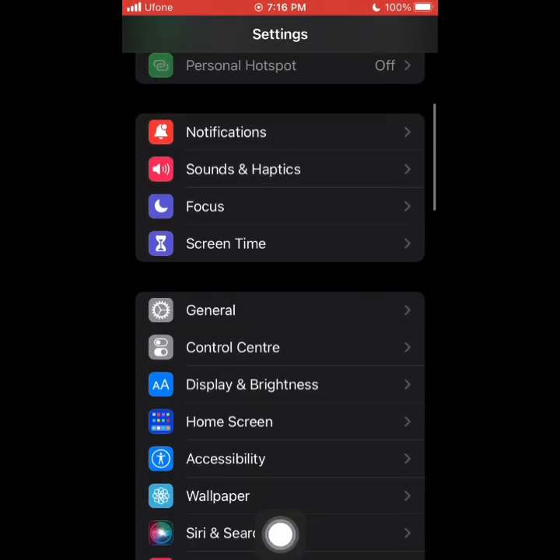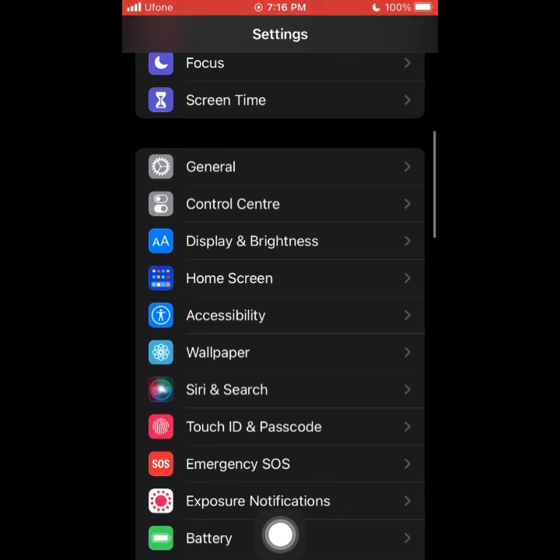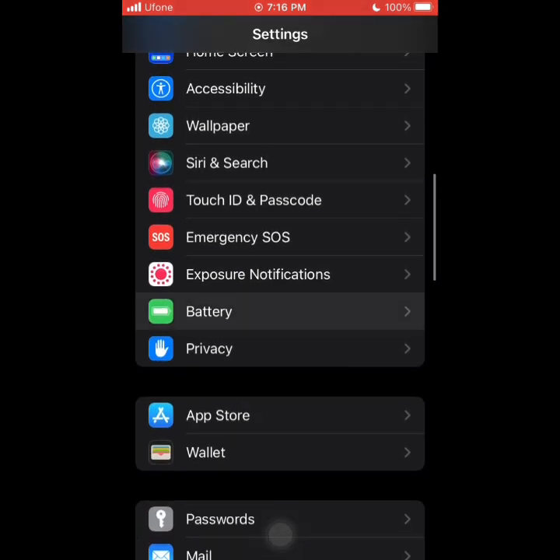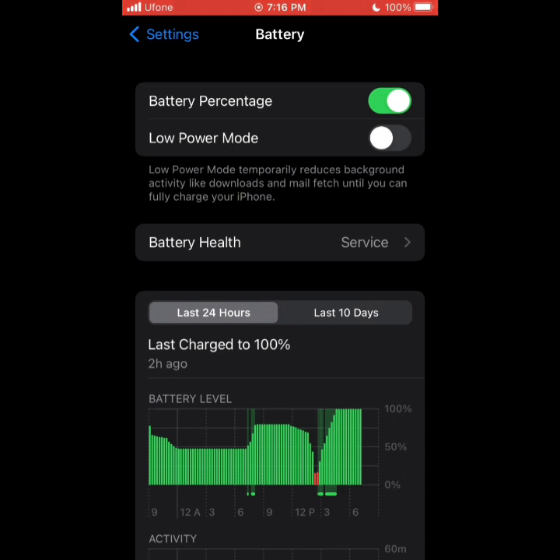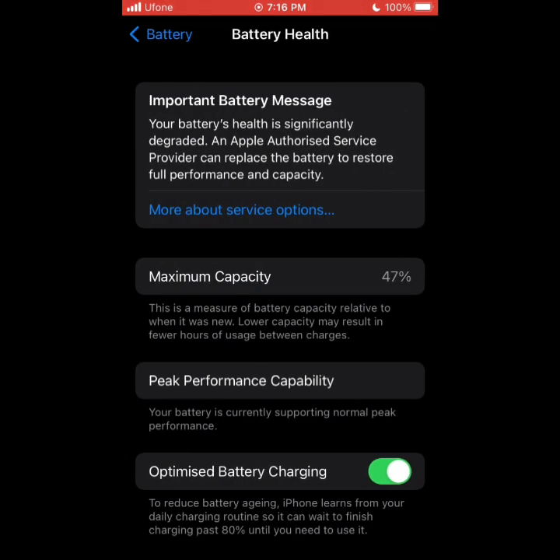For this we need to go to the Settings of your iPhone, scroll down where you can find the Battery settings, just hit Battery. Here you will see there is an option known as Battery Health — just open it up. It will say that your battery health is definitely degraded if it is degraded enough, and you can replace the battery.